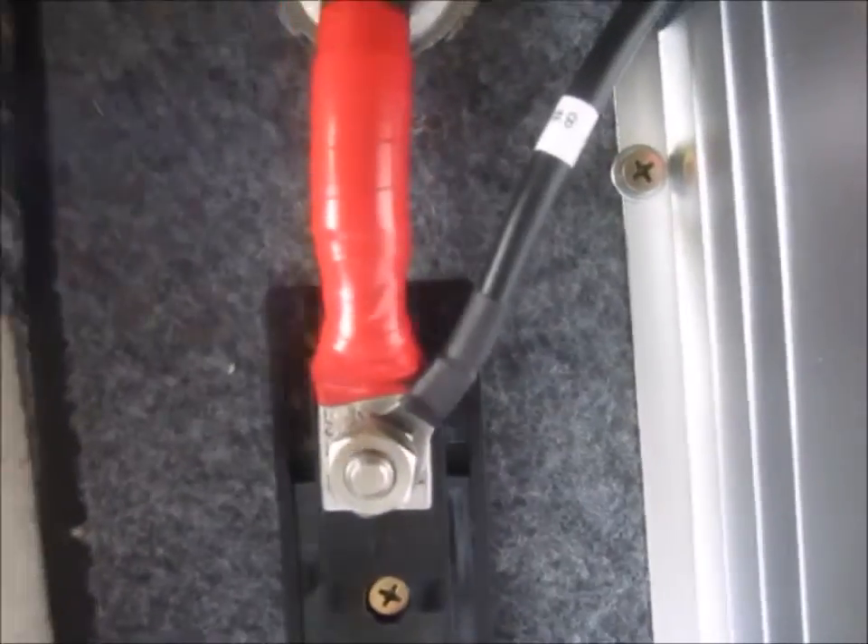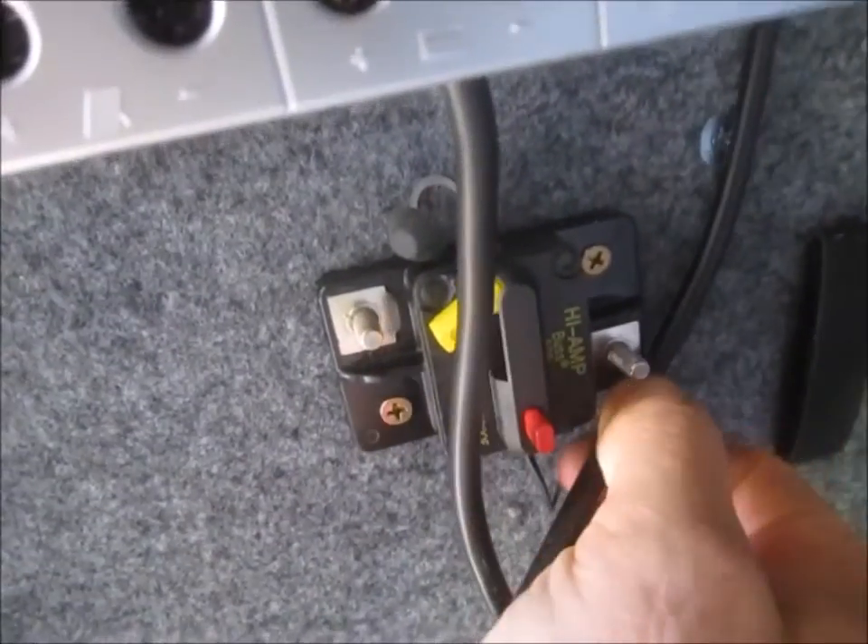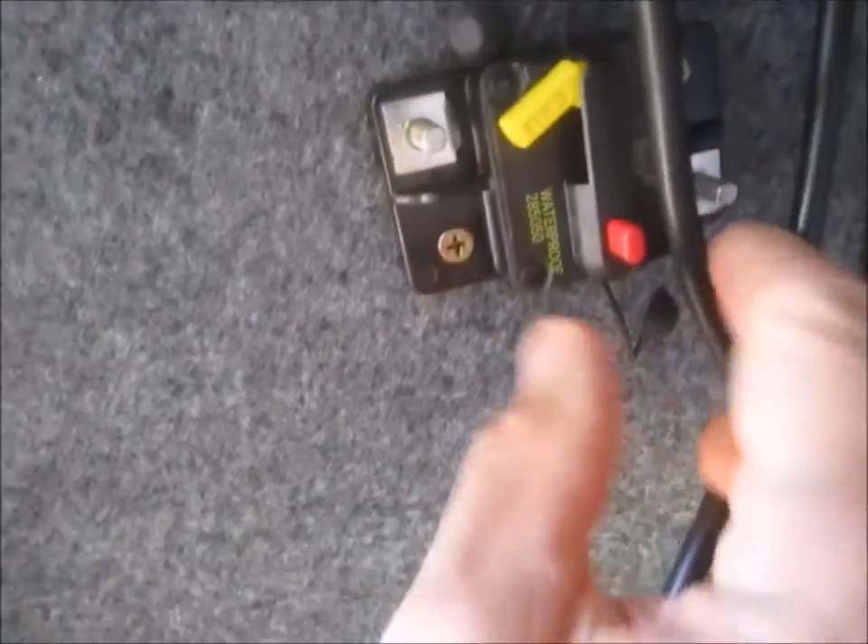We just made the connection from the number eight tray cable going up and around. We'll make an end on the 50 amp breaker and then up into the bottom of the charge controller.